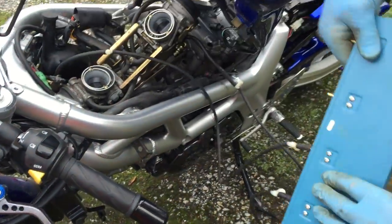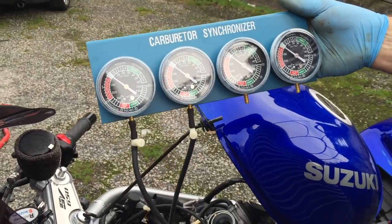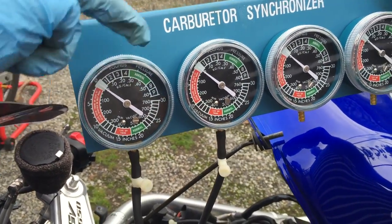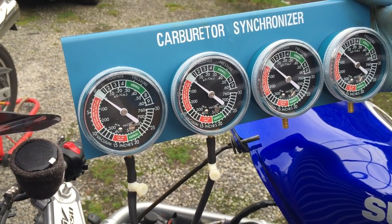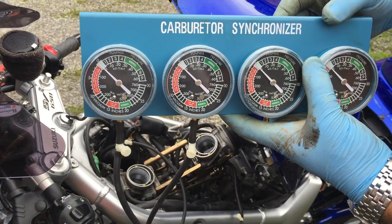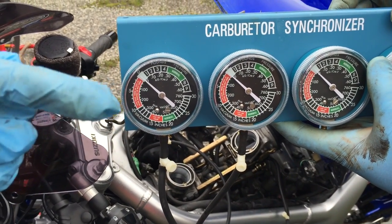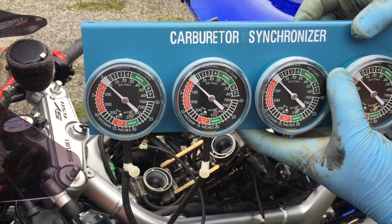It's nice and open - fantastic. So now we just need to put the gauges where we can see them. The idea is that these will read the same, showing they've got the same vacuum suction and that the carburettors are working in synchronization together. Once we start the bike, the needles are going to flutter around quite dramatically, so by adjusting these points here we'll stop the fluttering and make it a lot easier to get the readings to be the same.